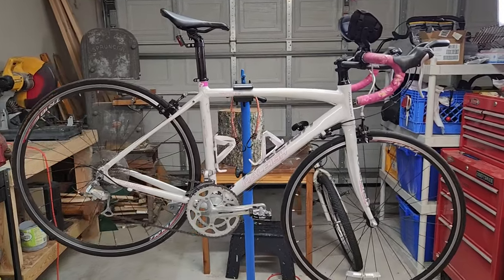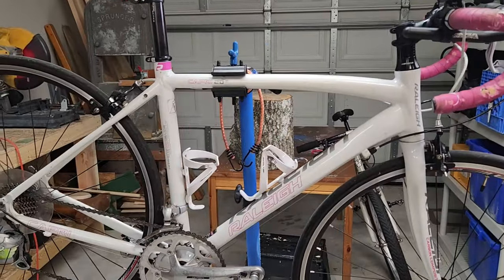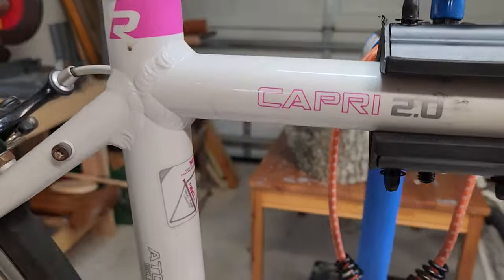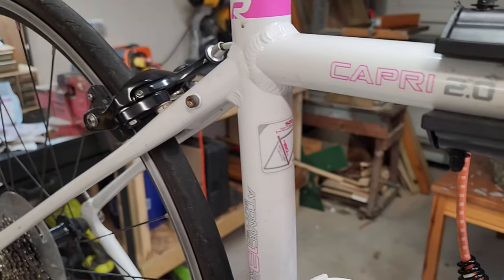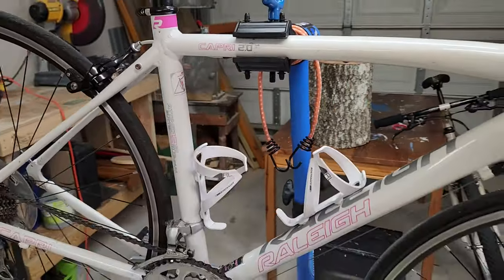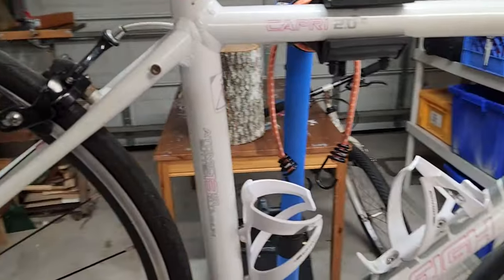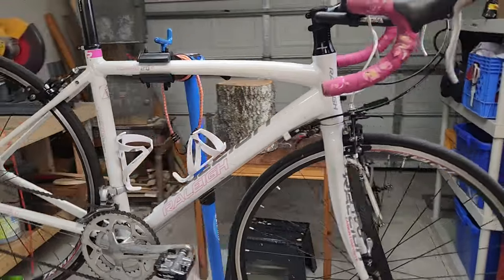So I did it again. I bought another bike off Facebook Marketplace that I didn't really need. It is a Raleigh Capri 2.0 — obviously a ladies bike, 48 centimeters, so pretty small. But I've been riding it for the past couple of days and it actually fits me okay. Maybe a bit small, but I kind of like the bikes smaller. Paid $80 for this, so not like a super good deal, but not too bad.